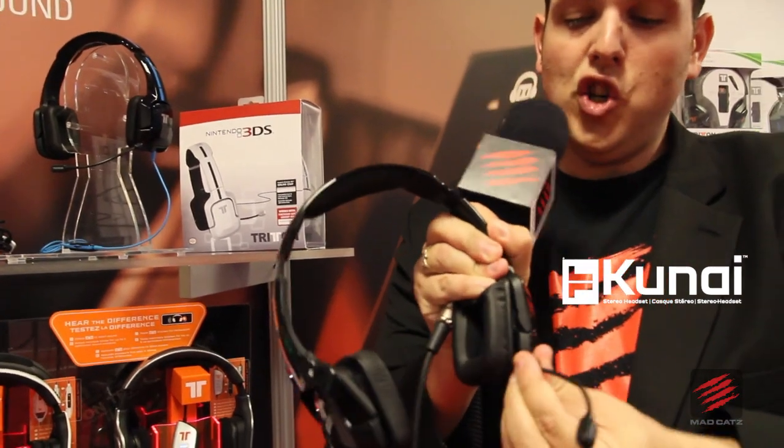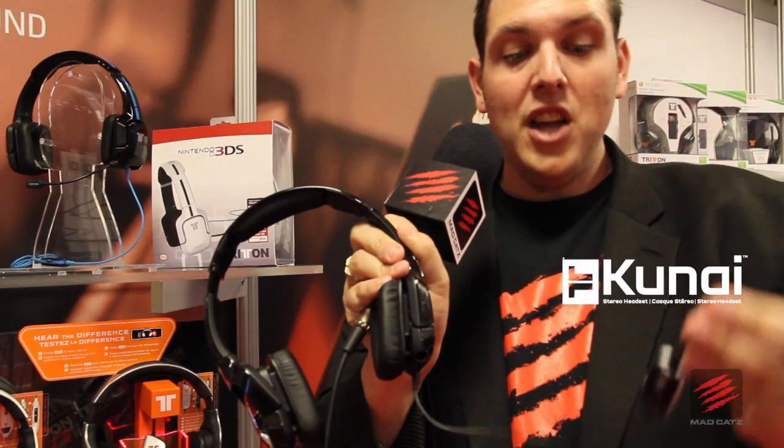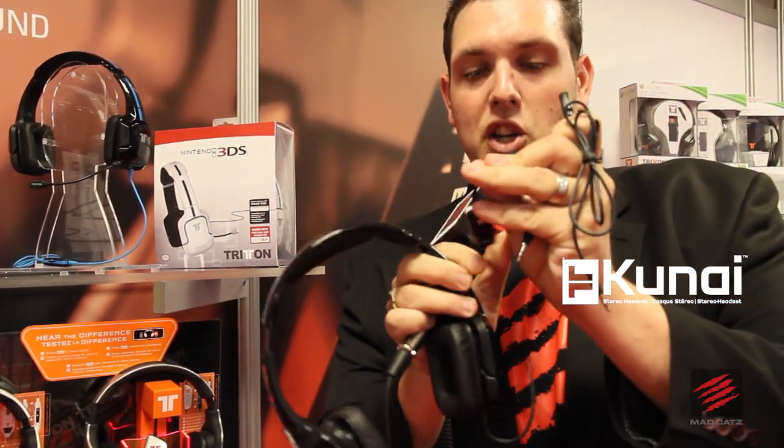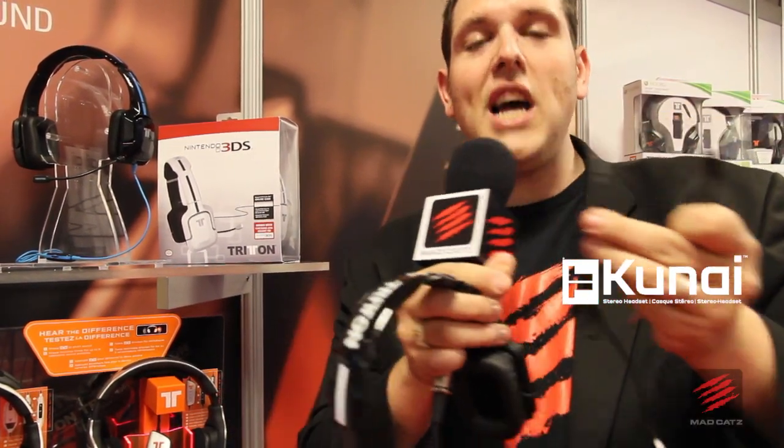So the little microphone — let's see if I can do that — just unplugs. You can unplug the microphone. You've also got a little inline remote control there, and that will unplug as well. If you unplug the inline remote control, then you've got a standard 3.5mm jack which you can use for audio. So it's for gaming and for audio. We've got a different Kunai headset for PS Vita, PS3, 3DS, and Wii U. 50mm neodymium drivers — fantastic sound quality from our Triton brand, the Kunai headsets. They're going to be hitting stores real soon.